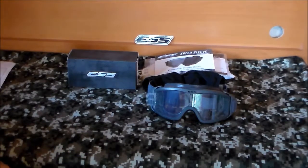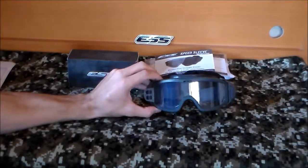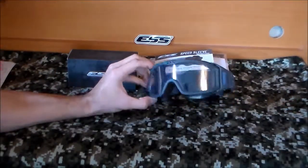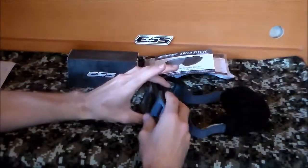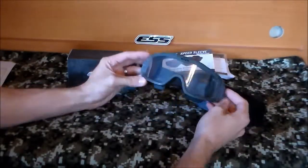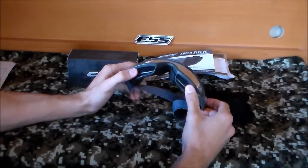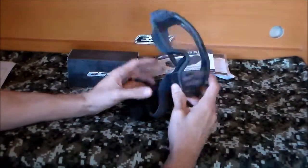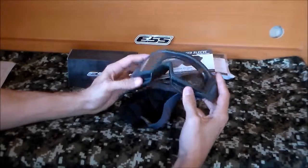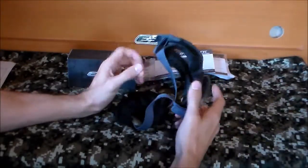The first one is the ESS Flight Pro goggles. These are pretty much what I've been told is standard issue for the army overseas. They're really lightweight — barely anything to them at all. The plastic is really lightweight, as well as the foam liners on the inside.